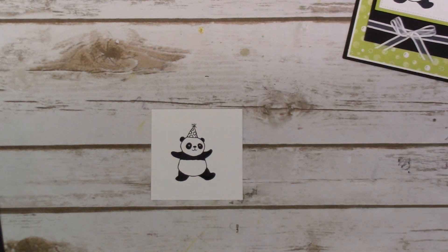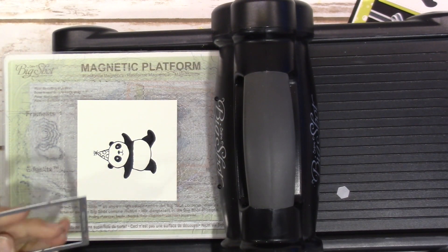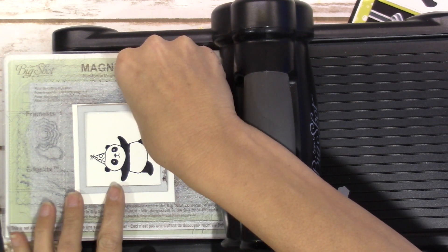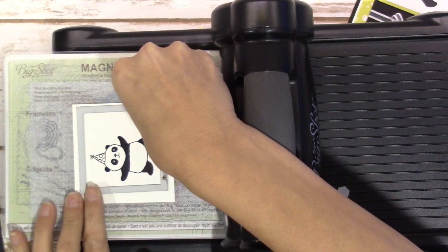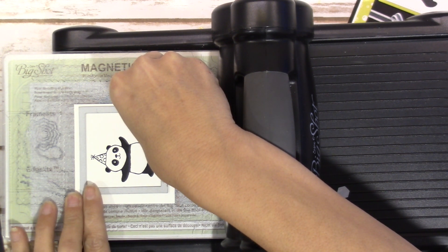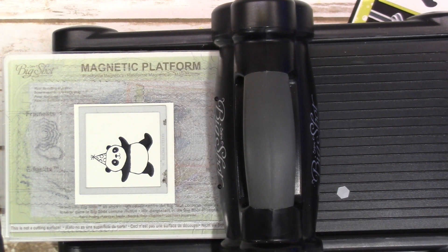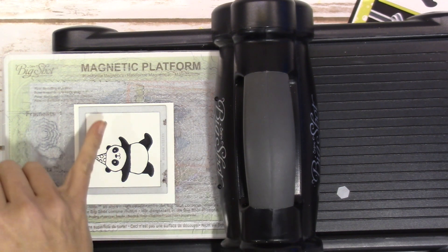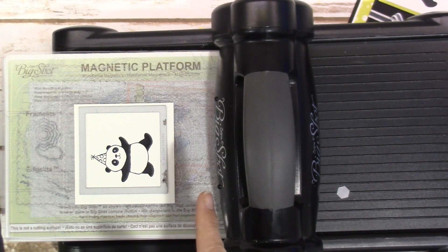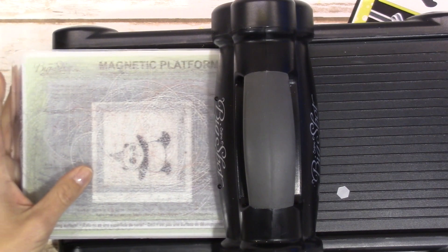Grabbing out our Big Shot, our handy-dandy Big Shot. For this little guy, I did go ahead and cut him out so he is a little off-centered so we can fit our sentiment. You could ideally put the Happy Birthday on him because he has a little birthday party hat, but I found that the Happy Birthday was a little bit too long for this piece. However, you could cut your stamp in half or you could mask off one and then stamp it down.